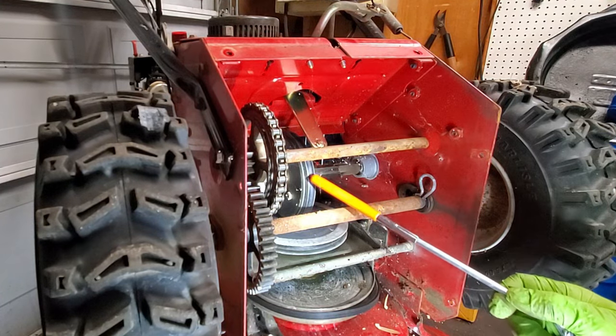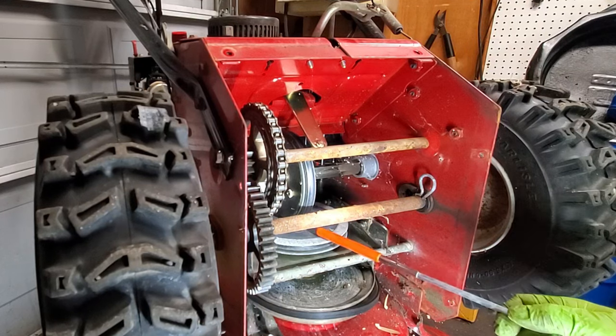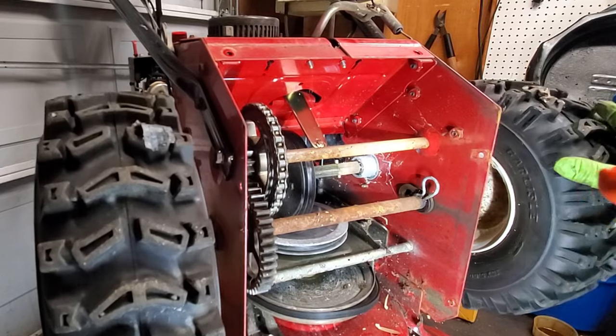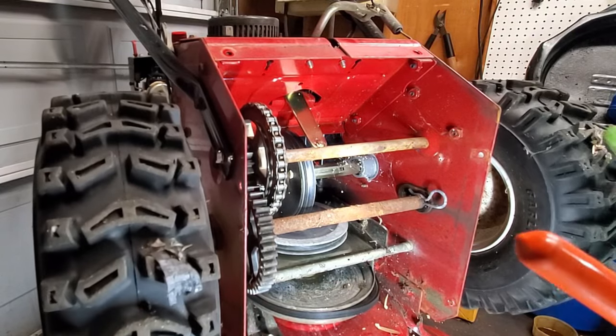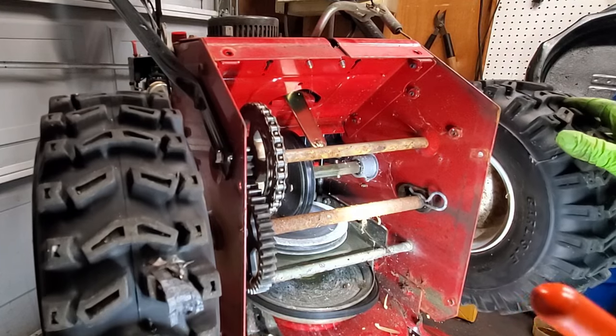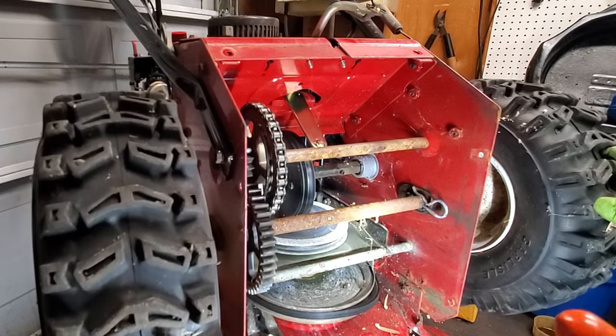Here we can see this is our friction disc and this is the drive wheel. When we rotate these tires we can see that wheel looks pretty good — no chunks missing out of it, and it pretty much engages right away.